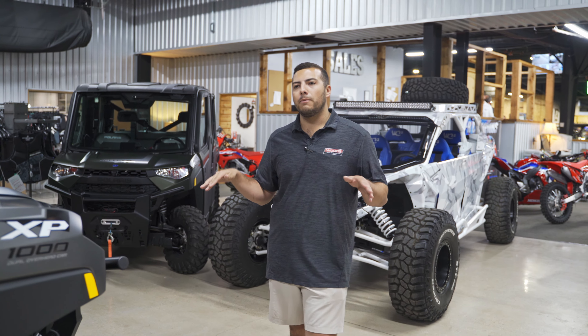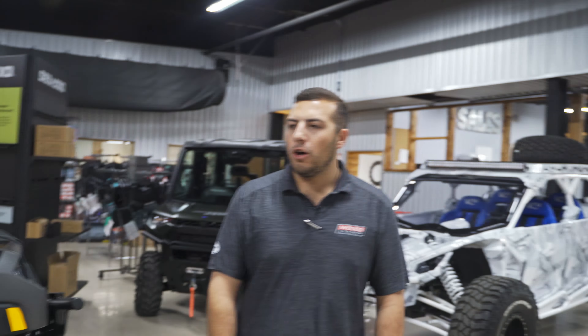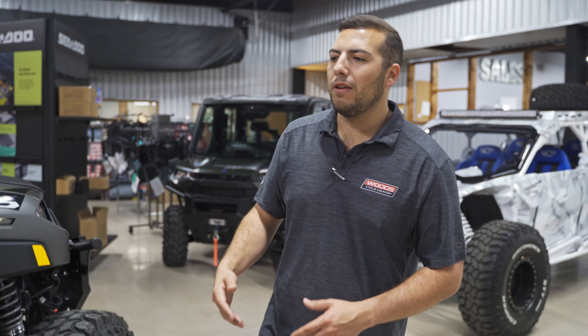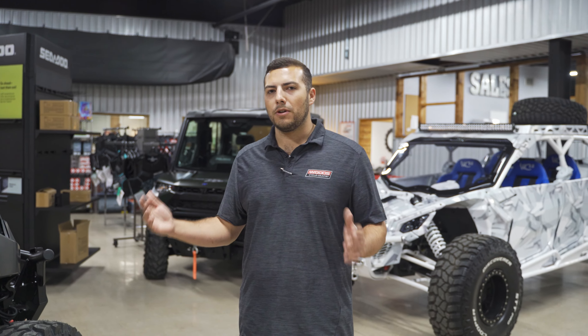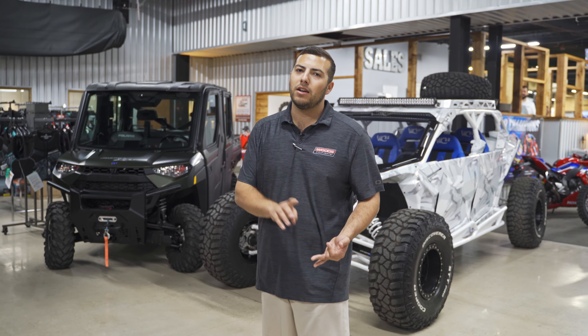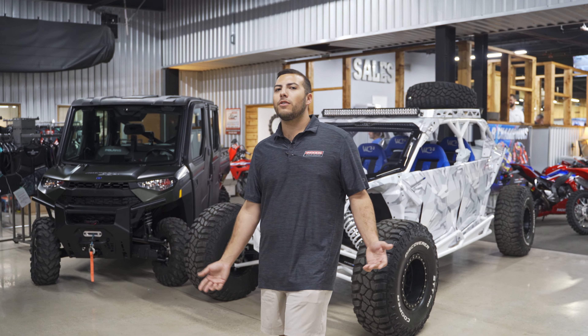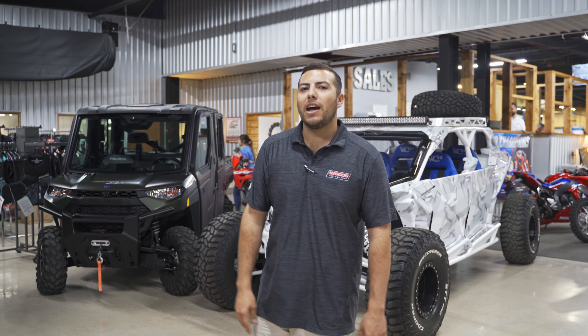This thing sits super level with these tires and this setup. You can load down the back and it's going to sag a little bit, but when it's completely unloaded it's perfectly level. Also did some wheel spacers to give a little bit more stance so this thing's not super top-heavy. Window tint, audio, lights, wheels, tires, lift — what else could you ask for in a Ranger?